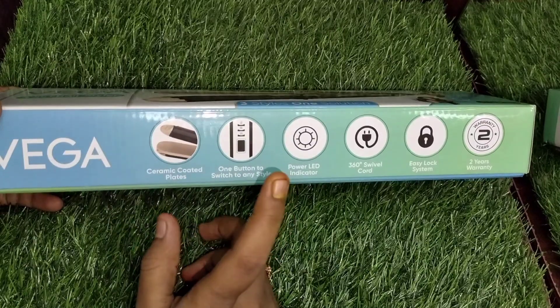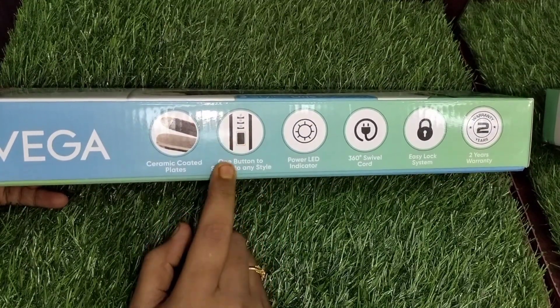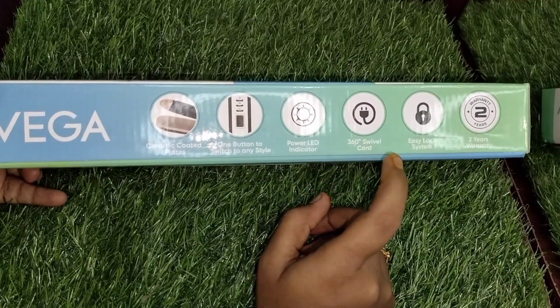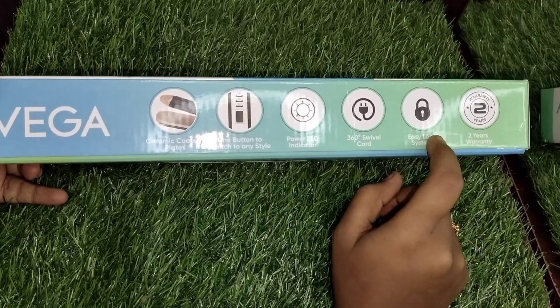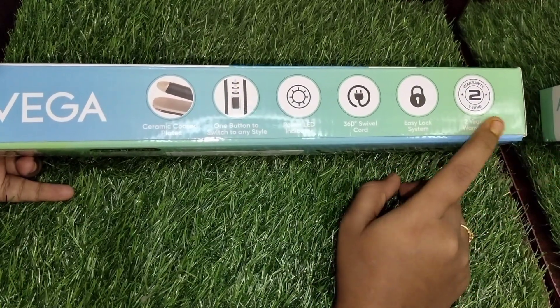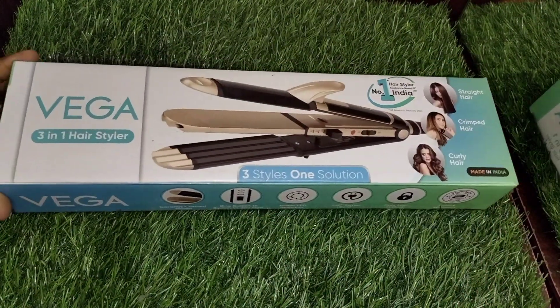There are ceramic plates with a ceramic coat. There is one button to switch to any style. There is a power LED indicator, a 360-degree swivel cord, and an easy lock system.